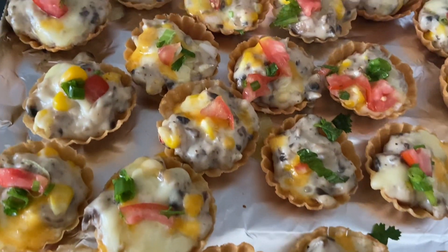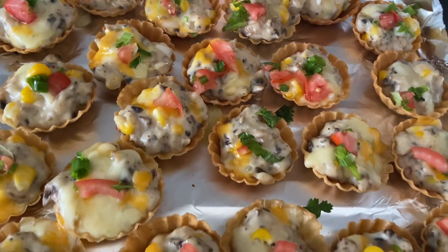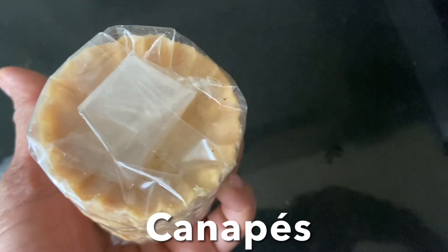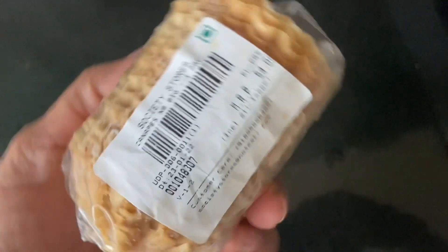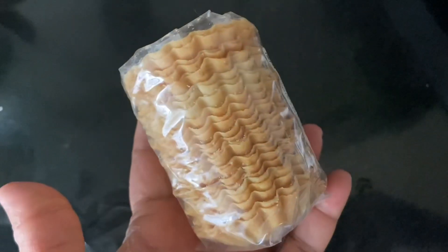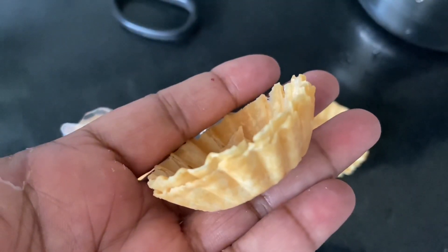Hello everyone, today I'm going to show you how to make creamy mushroom cheese canopies. This is very delicious and very easy to make. Let's check out the ingredients. These are ready-made canopies — each pack has 25 pieces. You can find this in any stores. It looks like this.